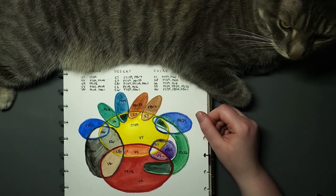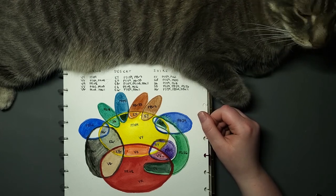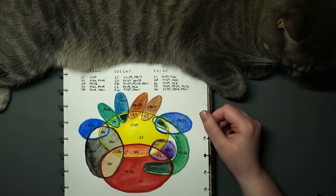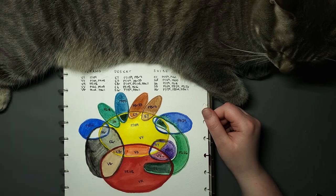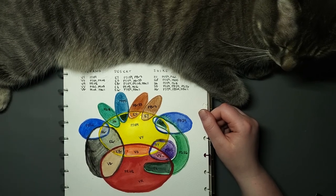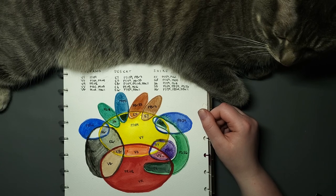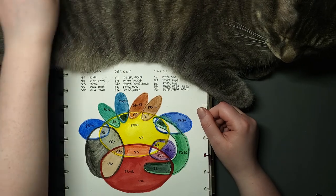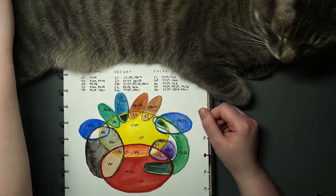My question for you, my fellow mess makers: have you gotten any of these paints? What do you think of them? Or do you already mix some of these on the regular? Let me know. Any questions, concerns, or sarcastic remarks — please don't be shy. Until next time, take care.